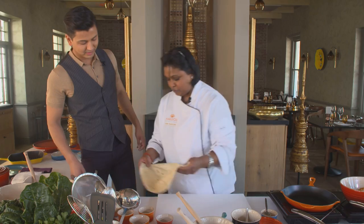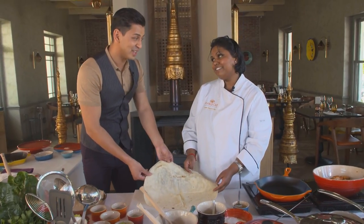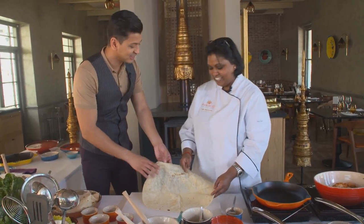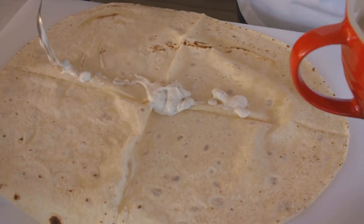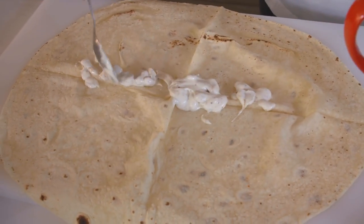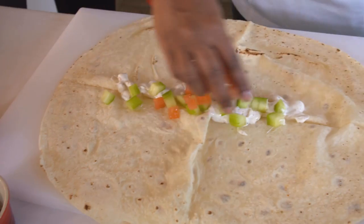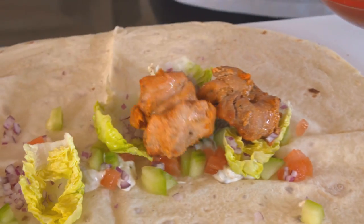I've pre-made some Romali Ruti — feel that, paper thin. Romali means handkerchief in Hindi. To this we're going to add some of our dressing, just off-centre, then some cucumbers, some tomatoes, a few leaves of baby gem, and on top of that we're going to add our chicken.